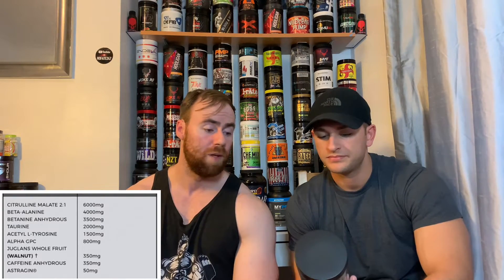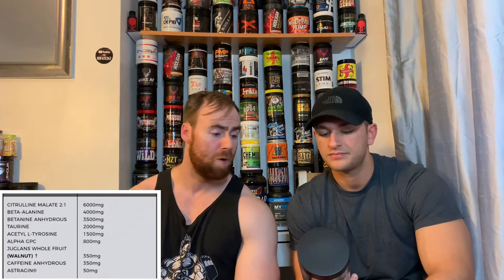Betaine anhydrous, 3.5 grams. Betaine anhydrous is a very good ingredient. It's used for a multitude of reasons — it boosts endurance, power output, immune system, blood flow, just so many different bits and pieces. We're starting to see it a lot more and more. 3.5 grams is a huge dose — really huge, actually. We're used to seeing like 1 to 2 grams. So you're starting to see where the money is going now with this pre-workout.